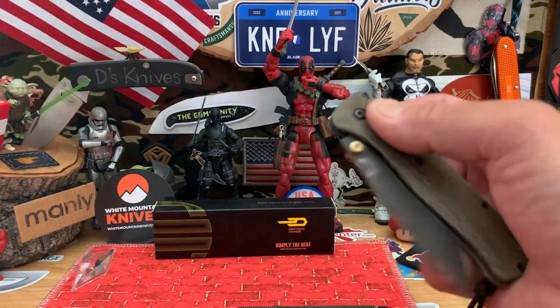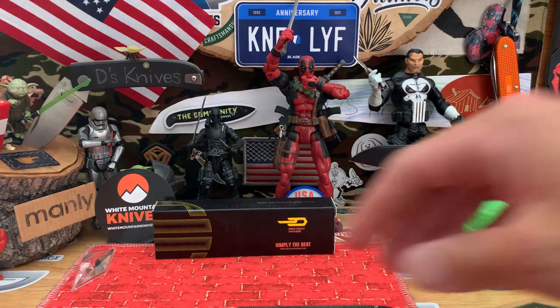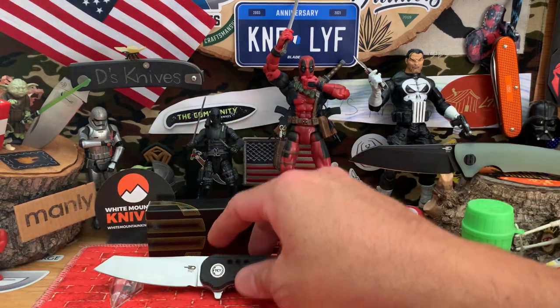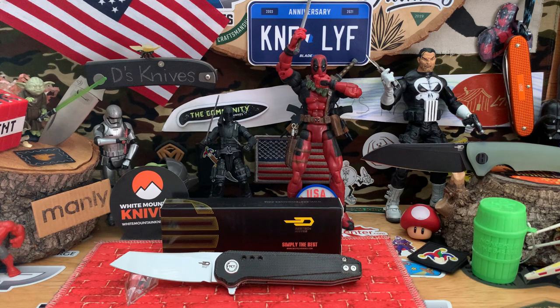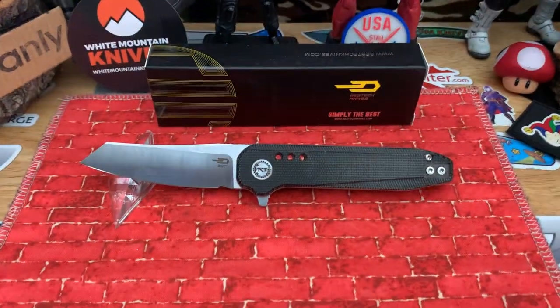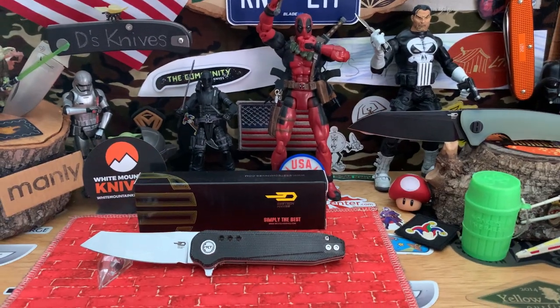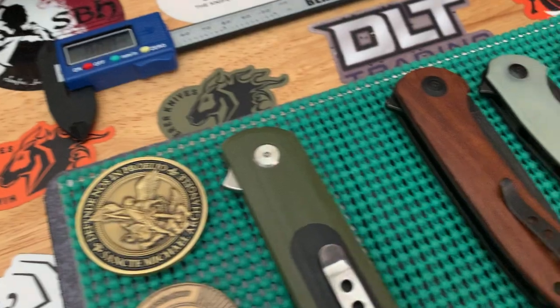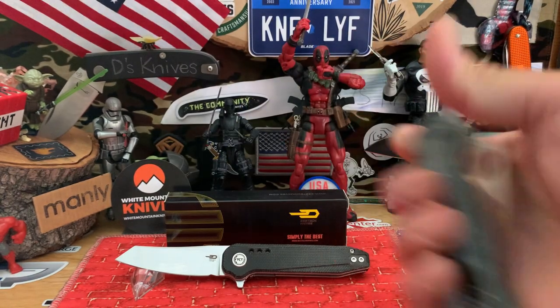For those who got my drift, let me know in the comments about all the repetition with some of these knife companies — is it getting old or not? Does it make you not want to buy a knife? For me it does. Maybe I'm just hitting that knife wall where I gotta be more specific in what I buy. Shout out again to White Mountain Knives for getting things out quick — go check out some Best Tech knives. Carry your own knives and as always, you guys know where to find me. Check back for more knife content, have a good one, be safe out there, catch you on the flip side.